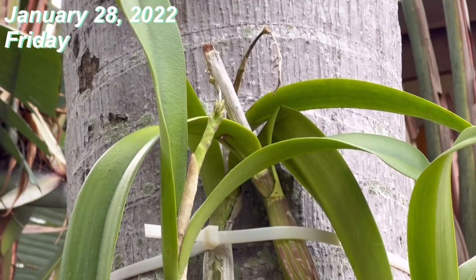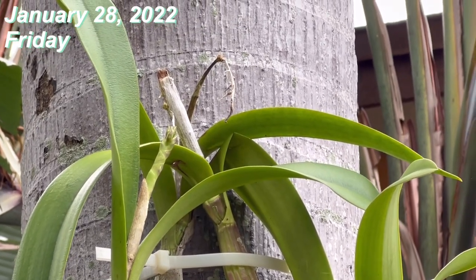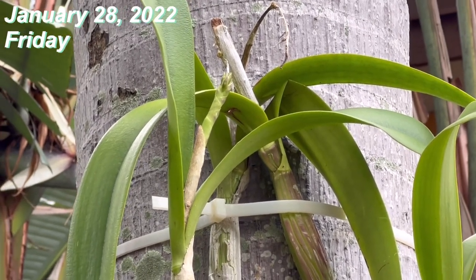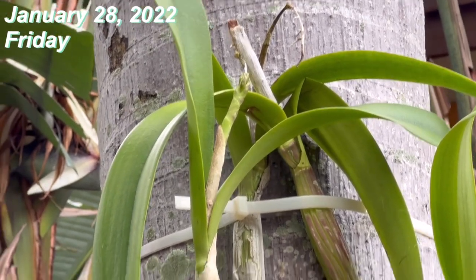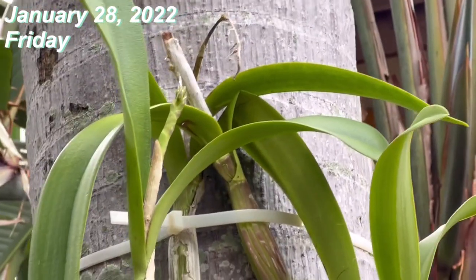This one dropped before last week to around 35 degrees Fahrenheit, which is equivalent to one to two degrees Celsius. The spike survived, and I'm going to show you how I wrapped it.